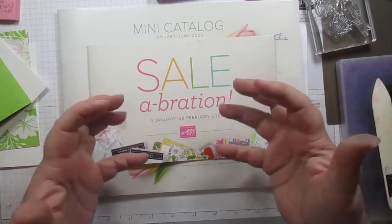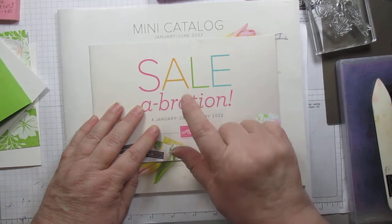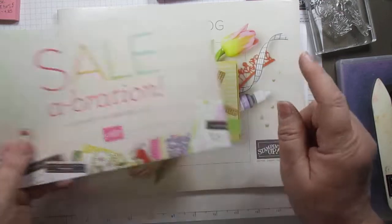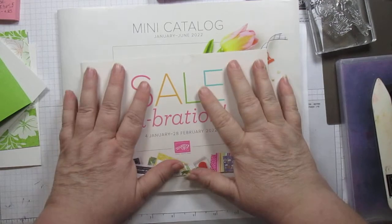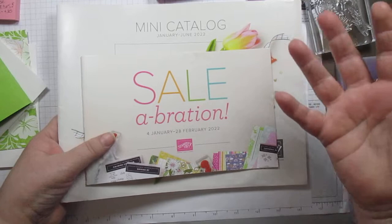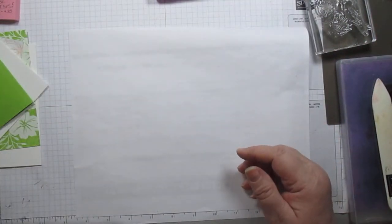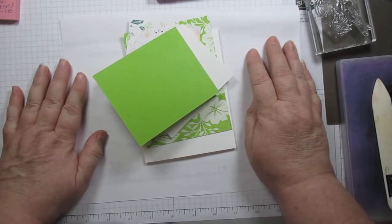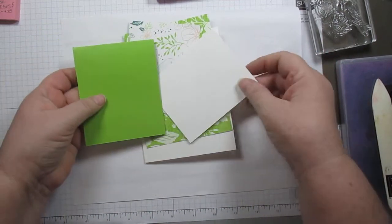So that set — the stamp set and the DSP designer series paper — are free with a $100 purchase starting January 1st. If you do not have this catalog or the new mini catalog, and you don't have a demonstrator, I would love the opportunity to be your demonstrator and send you those catalogs. If you've already purchased at least $50 from me in the past six months, you'll get that anyway.